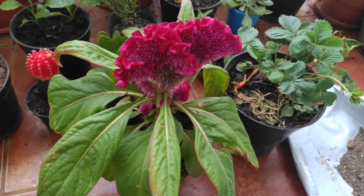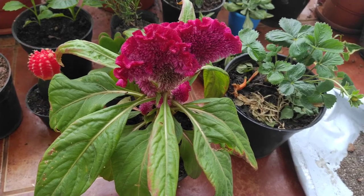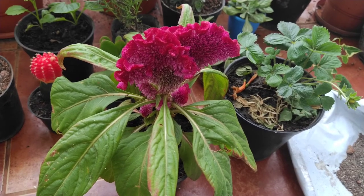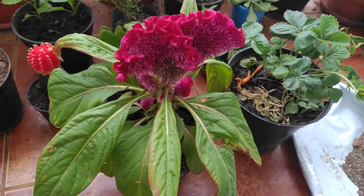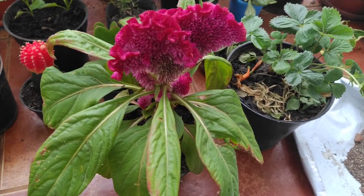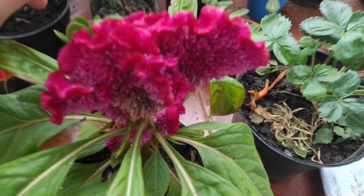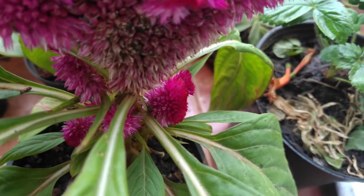Bone meal fertilizer will also be good for celosia, and vermicompost will be good as well. I will be making a different video for celosia fertilizer covering quantities and intervals. I also use 100 grams of cow dung manure for celosia. Since celosia is a flowering plant, it needs more phosphorus, so vermicompost, bone meal, and banana peel fertilizer are all good options.